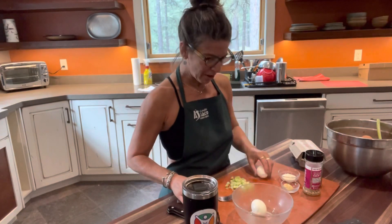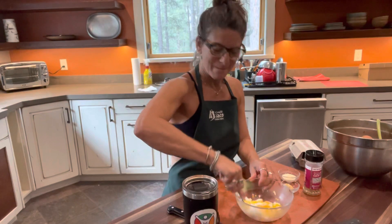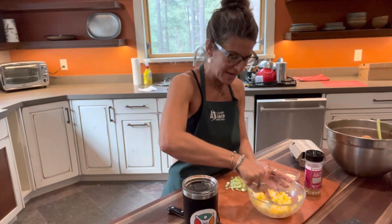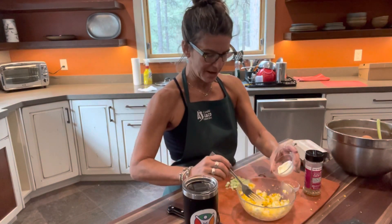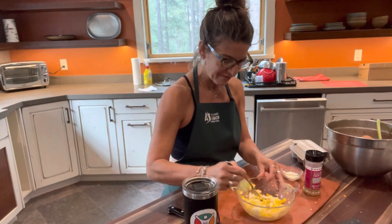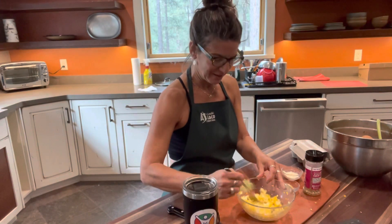We're going to take our hard-boiled eggs and get them in our bowl and using our fork, we're going to mash those up. You can just do it to the consistency that you like. I'm going to add a little bit of this mayo — I kind of just go real slow at first, just want everything a little bit coated, not really swimming in mayo or anything. That kind of grosses me out.